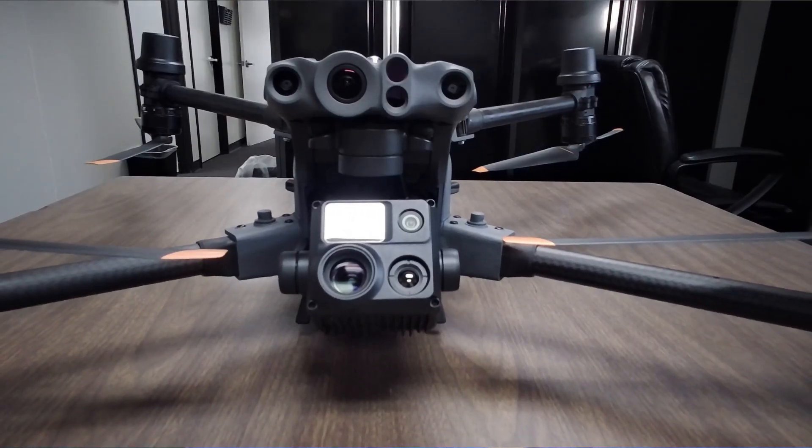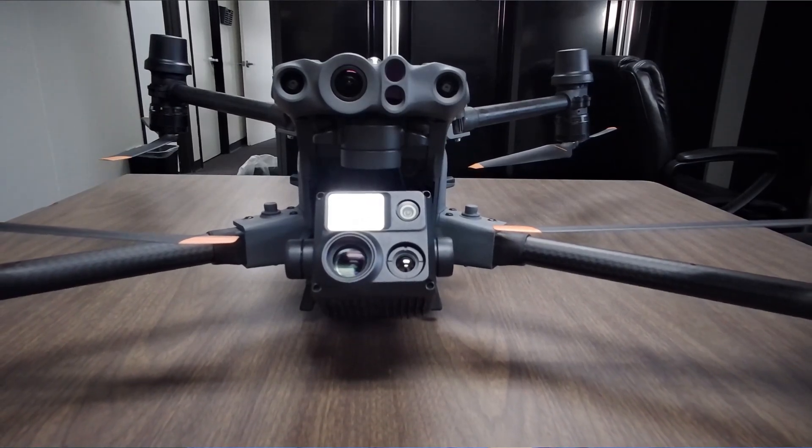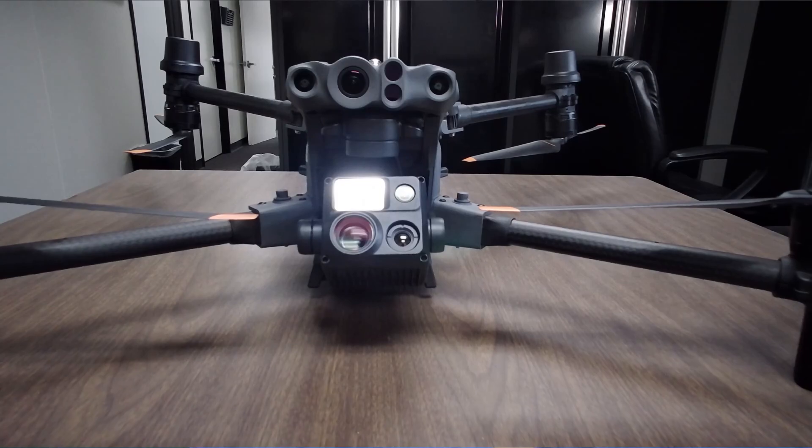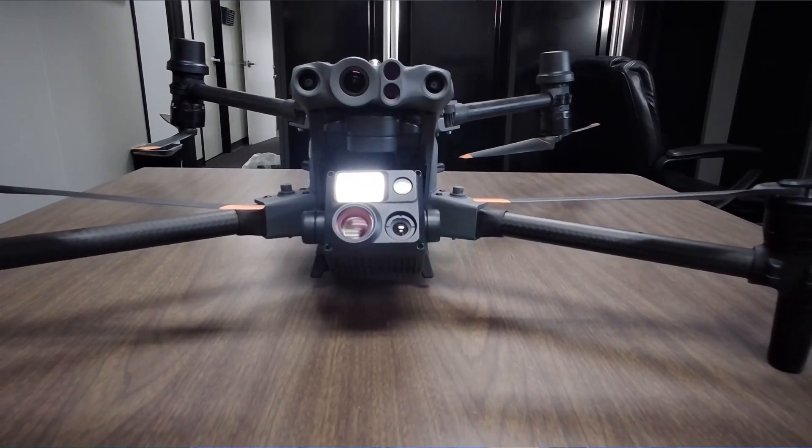Hey folks, this is Dre with Cubby One Drones. I'm here to talk to you today about the Matrice 30T. I was able to acquire this recently released drone — it was released back in late March, early April. I found myself going ahead and making this purchase. This is not a demo, and this video is not sponsored by DJI. This is all on me.